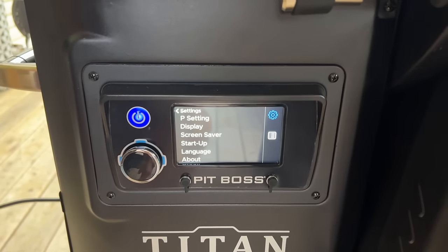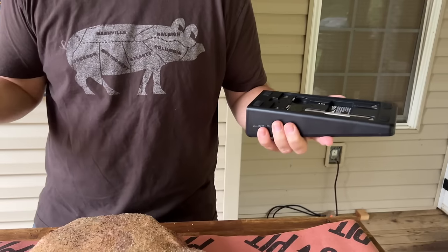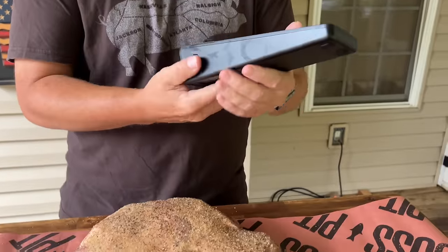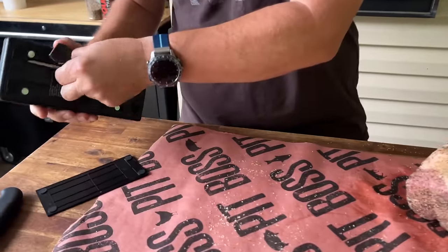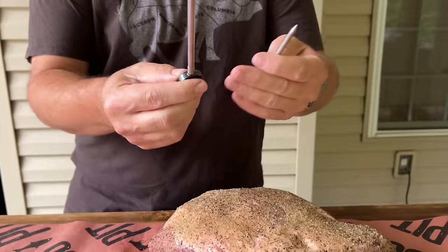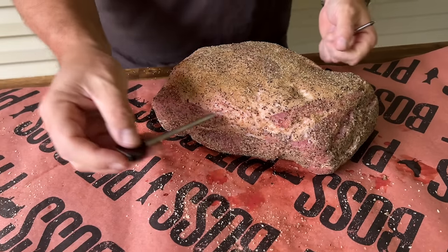Got a new thermometer — toys from Chef Temp, they sent it to me. I've never had a wireless probe thermometer before. We're just trying it out, don't know if we're going to like it or not. I'll use it in a couple of videos and let you guys know. On the back there's another section to hold your probes and keep it charged. We've got two different sizes — obviously going to go with the larger one because you're trying to get to the middle of the pork.